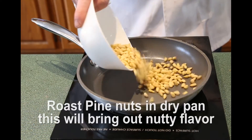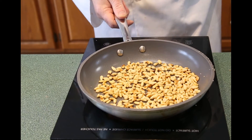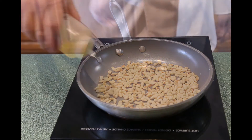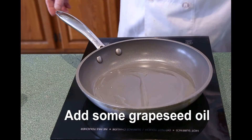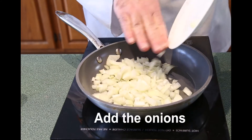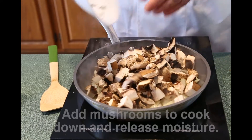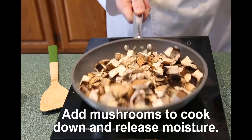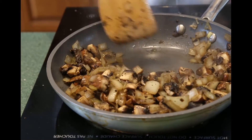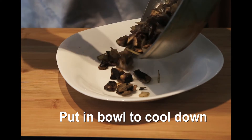In a hot, dry pan, you want to roast the pine nuts to bring out the oils and flavor. Constantly move the nuts around in the pan to keep them from burning — this should take about five minutes. Now we add some grapeseed oil to the pan and prepare to sauté the onions. Then add the portobello mushrooms, and these will release their moisture and shrink in size. With your mushrooms and onion mixture finished, set it aside on a plate to cool.